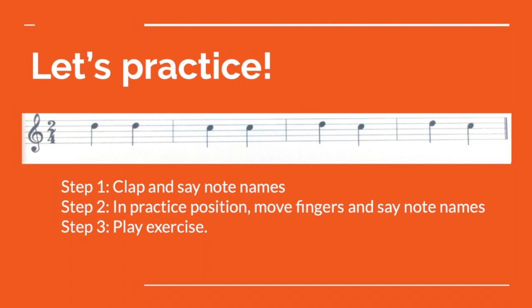D, D, C, C, D, C, D, C, D, C. Very good!